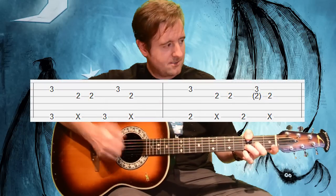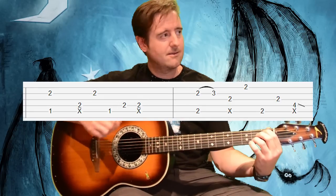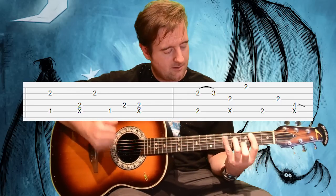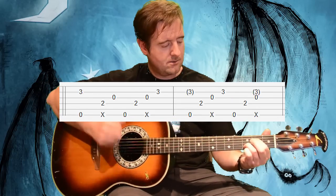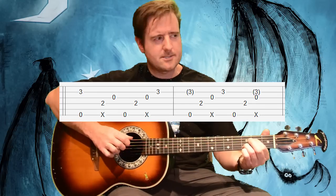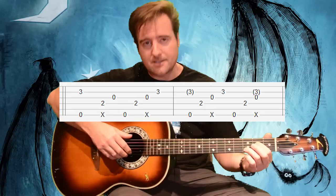Then we go back to that G root on the D sus, that A-sharp seventh-y thing, B minor seventh, and then this E7 with a different picking variation. This is one of those things where he doesn't go up high — he kind of stays and doesn't go past the second string for this.